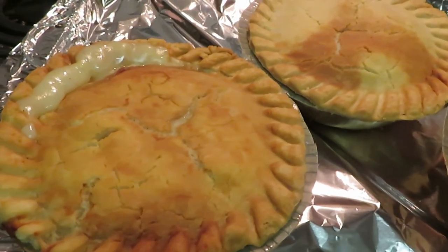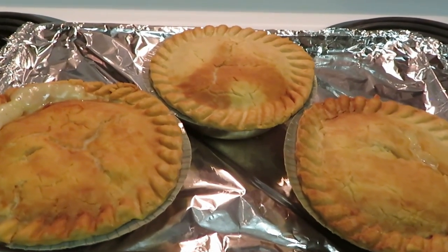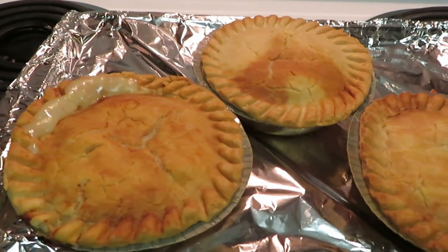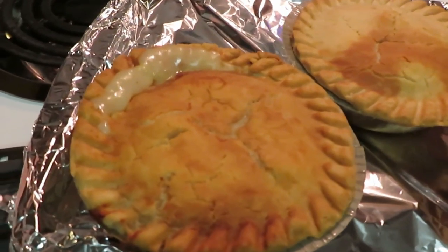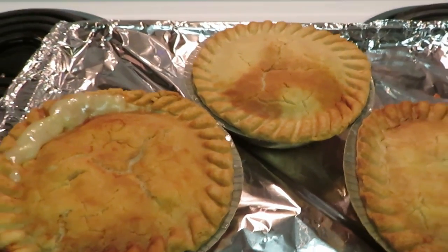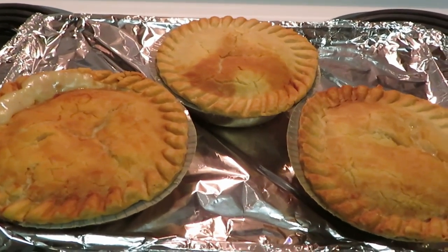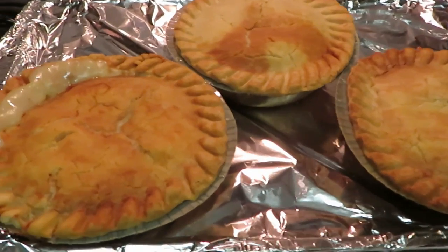They look and smell delicious. Like I said, we've had these before — they are pretty good. These are the Marie Callender's Chicken Pot Pies, 400 degrees for 50 minutes. After 50 minutes they weren't as brown across the top as I wanted, so I left them in for another 10 minutes and they browned up nicely. So I'd say 400 degrees for about an hour, depending on your stove. This is Arika Misha — thank you so much for watching, don't forget to like, comment, and subscribe, and follow me on all my social media, especially Instagram. Knowledge is power — bye guys!